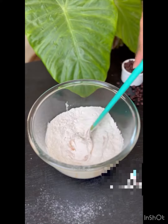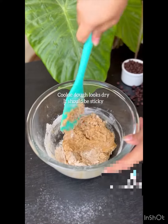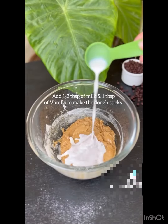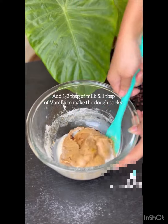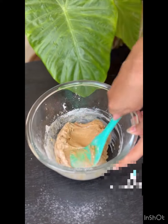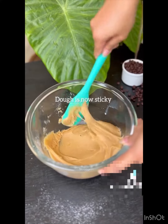This step is very important — check if your cookie dough is sticky or not. If it looks dry, as mine is, add one to two tablespoons of milk to make it sticky. This usually happens because the size of eggs varies. After adding the milk, the dough is sticky now.